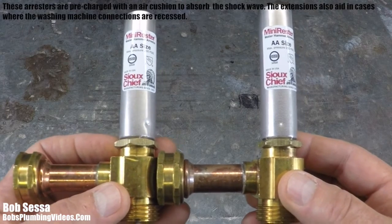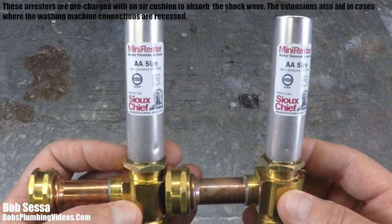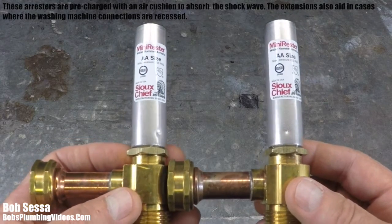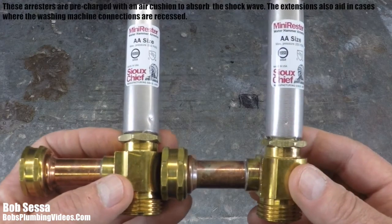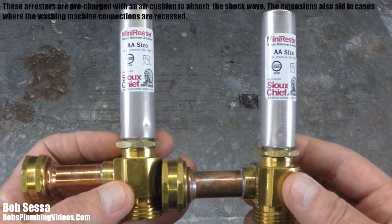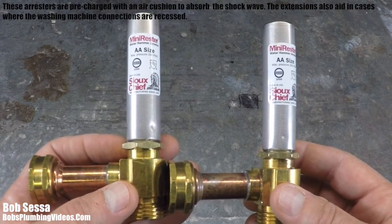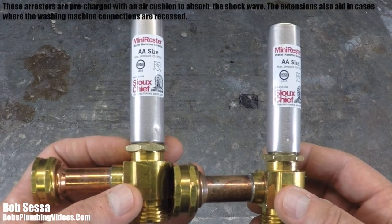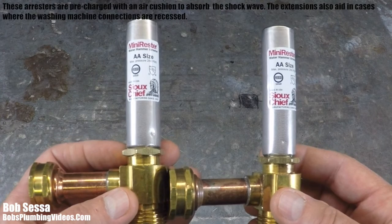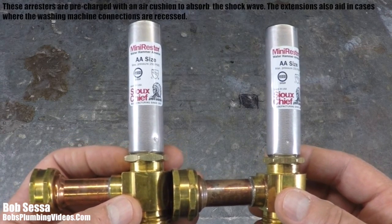That's it for this video — short, simple, and sweet. I encourage you to check out Sioux Chief's whole line of mini arresters. If you have any questions, contact me at info@bobsplumbingvideos.com. If you're new here, please subscribe to the channel, leave a comment below, and as always, I'll see you in the next video. Happy plumbing!